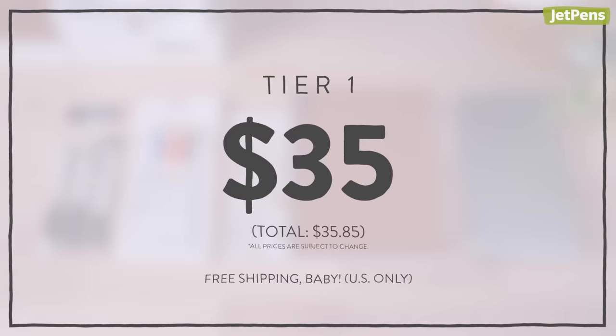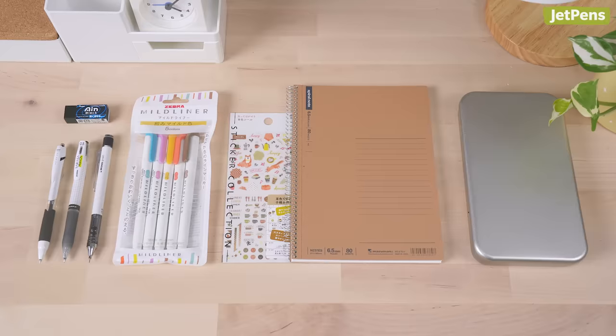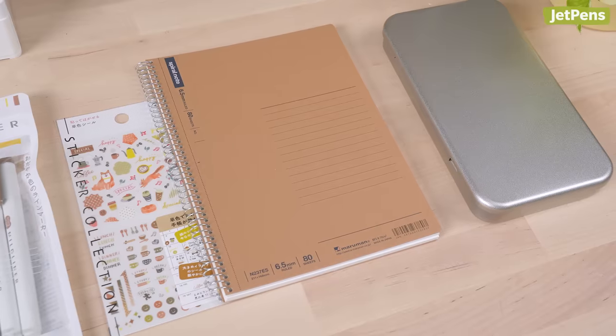Tier 1, $35. Just enough to hit free shipping on our site for U.S. shoppers, this kit covers the basics and provides a taste of our stationery essentials.